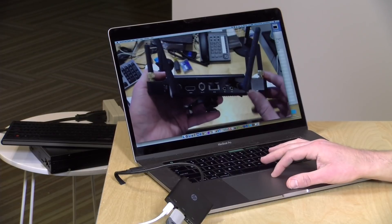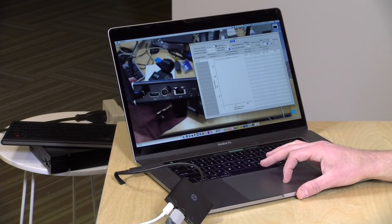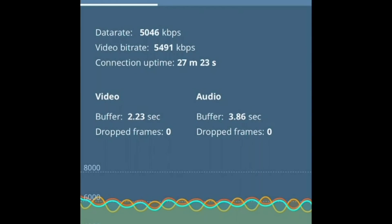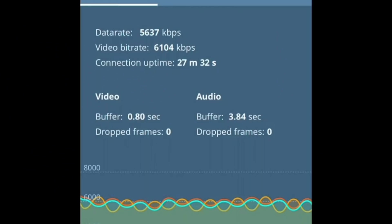One thing you have to be aware of with Wi-Fi is that you're sharing your connection with other people in the house. Right now I am the only one sending data to the Wi-Fi access point located directly above that Teradek box, so everything is working just fine because there's no competition for the frequency. But if I go over to my MacBook and start running an internal network test — not sending data out over the internet, just to another computer on my network — and I click run right now, let's take a look at the statistics from our Teradek core service. You're going to see that buffer drop very quickly.